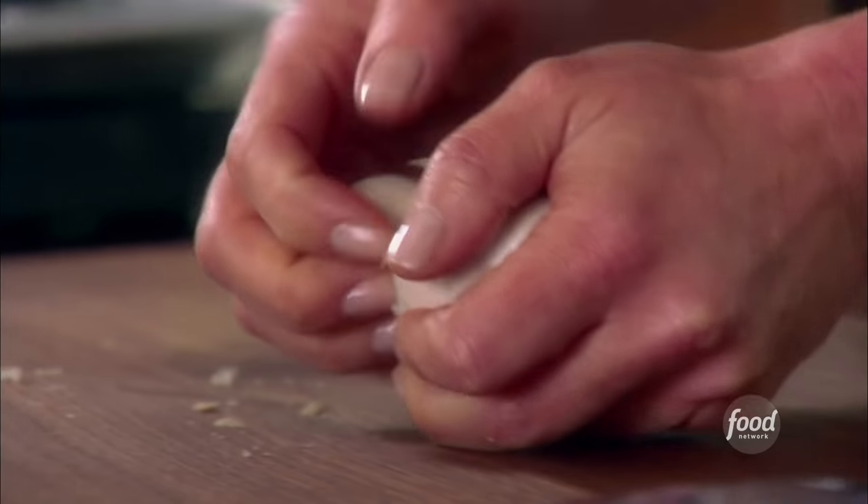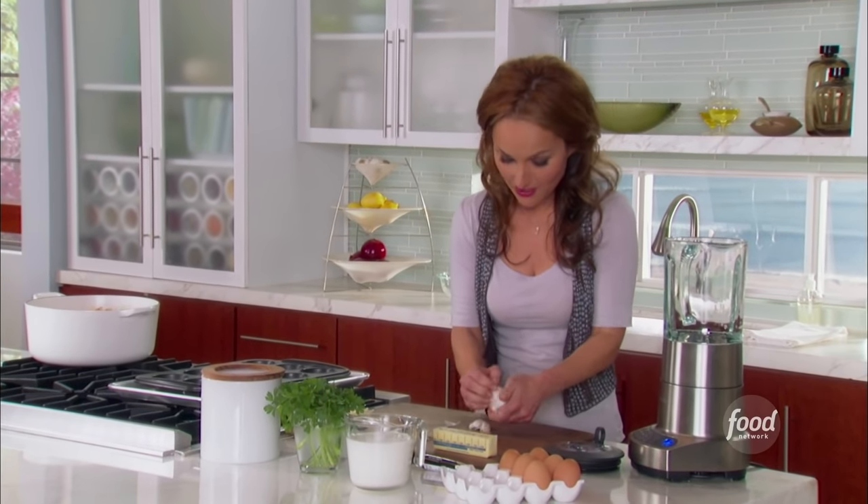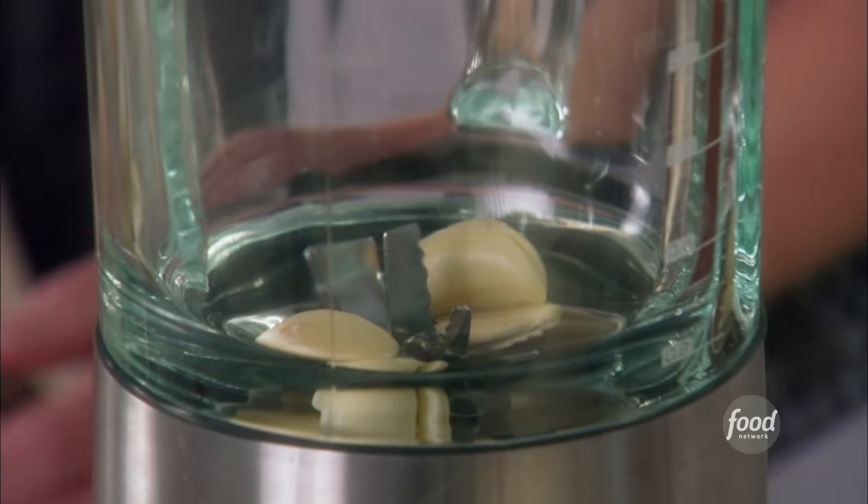I've just finished grating two cheeses for my garlic and cheese popovers. Now I'm going to separate five garlic cloves — we're really going to flavor up these popovers. Five garlic cloves.